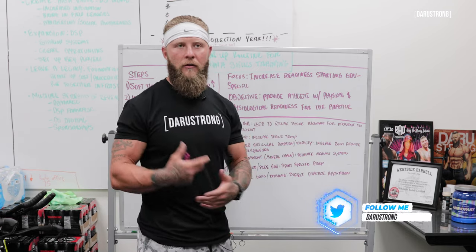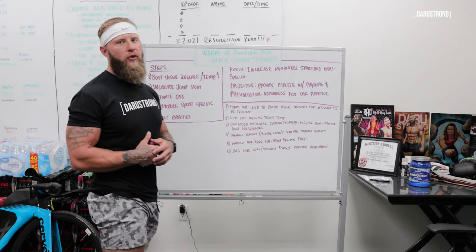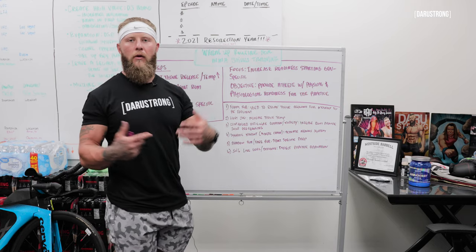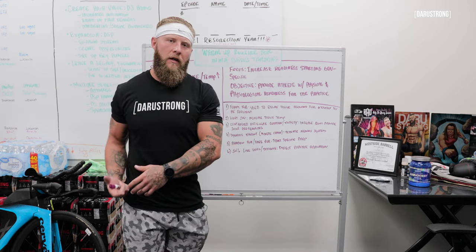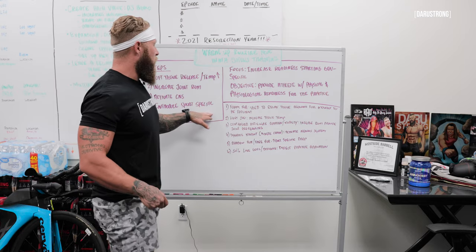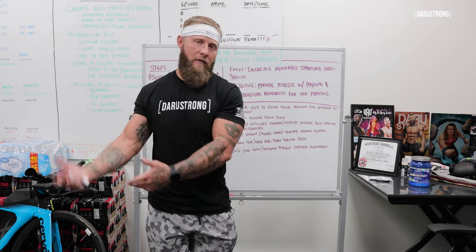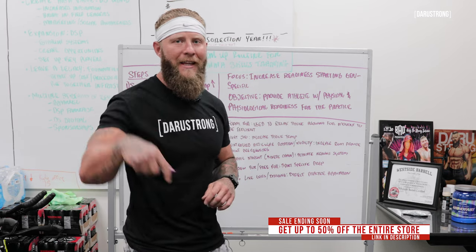Then you want to go into movements that are going to increase your temperature. Number two is increased joint range of motion — we want passive and active range of motion with all joint capsules. Third is activating the central nervous system: jumps, bounds, and dynamic movements from general to specific patterns to activate your CNS. Then we introduce sports-specific movements, go into directed practice, and move on into the full practice or the fight itself. If you want more details, check out my mentorship program — link is in the description.